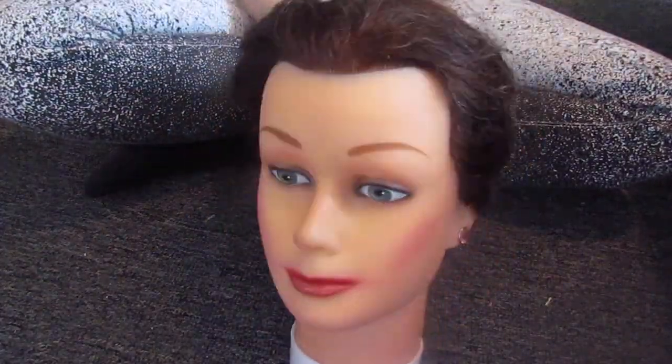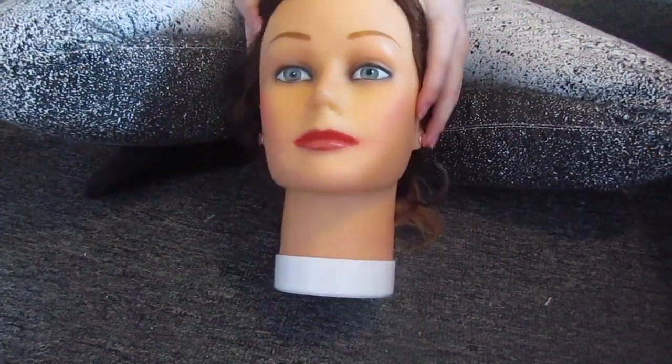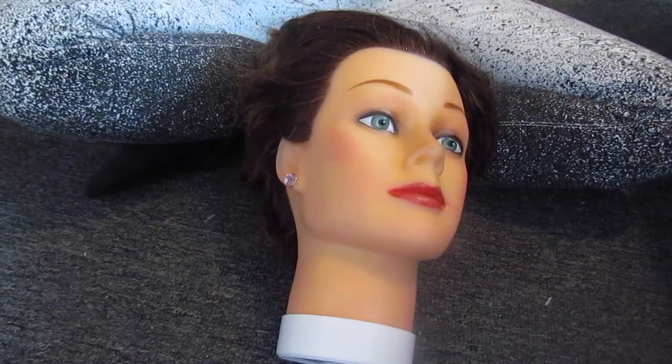Well hello there, my crafty little pumpkins! To start off this grizzly DIY, you're going to need a head — whether this be a mannequin head, a styrofoam head, or even your own, but that might be a little bit uncomfortable for the duration of this DIY — perhaps a face cast instead.